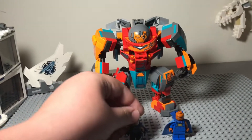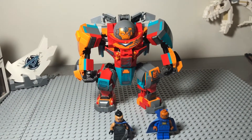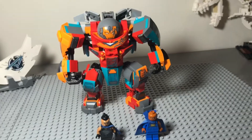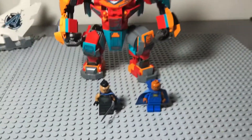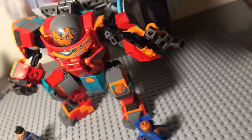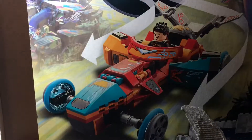Hello everyone, today we're going to be looking at set number 76194, Tony Stark's Iron Man Mech Hulkbuster race car, all-in-one, with three minifigures. And it also transforms into a car — that's on the back of the box — which is pretty cool.